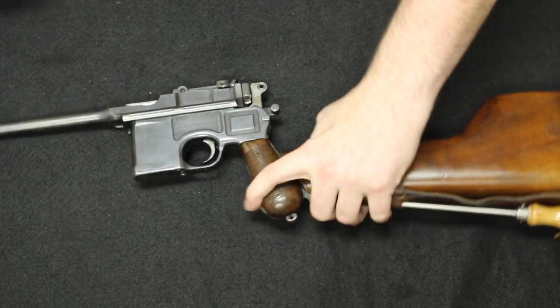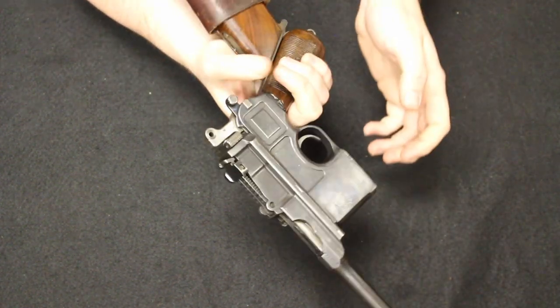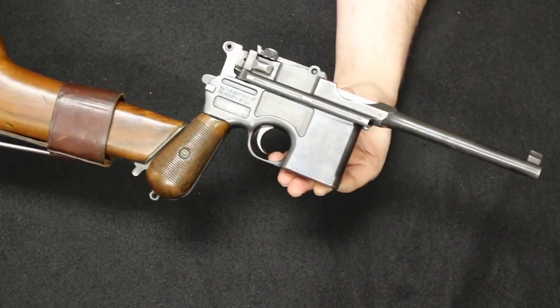So give you an idea, about the $2,000 price point is where something like this would go. Really cool pistols — we do not get a whole lot of these in. This is, of course, the Mauser C96 Broom Handle Mauser. Just a very classic, cool, interesting design.